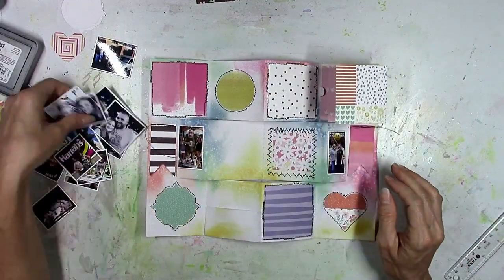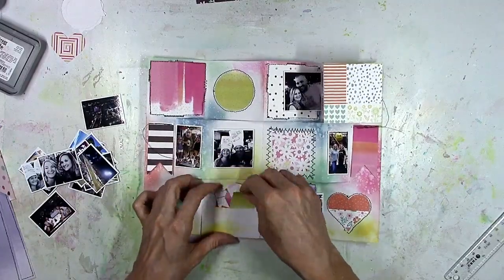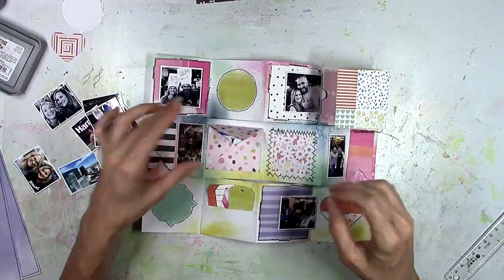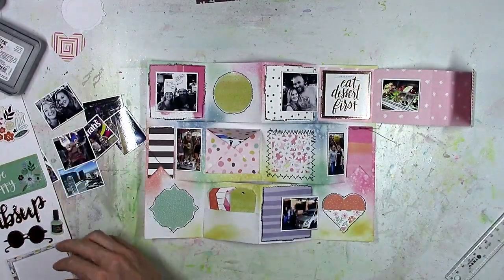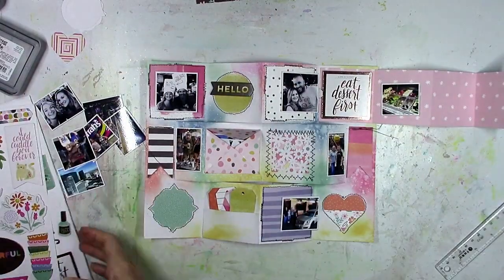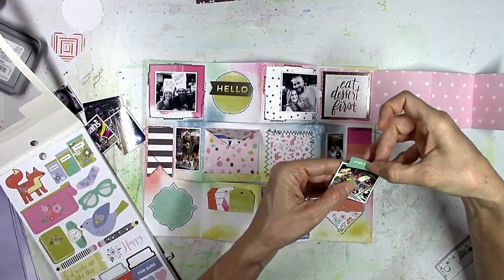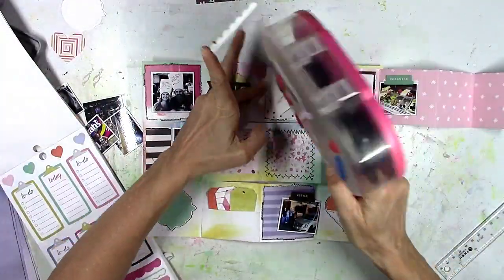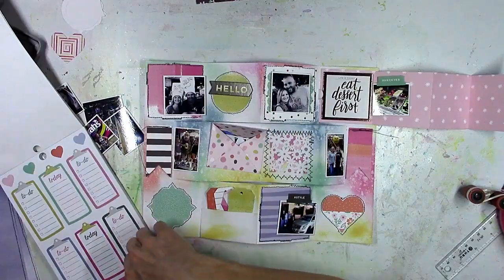I printed out a ton of tiny Las Vegas pictures because that's one of our favorite places to go. This is from a trip we took back in 2016 with my sister and my brother-in-law. I get a lot of questions about where I print my photos — I print them at home on a very old HP Photosmart printer, over 11 or 12 years old, but it prints up to 8x10. I just use the software that came with it, click and drag photos onto the photo paper, and I used an 8x10 sheet to print all these tiny photos.